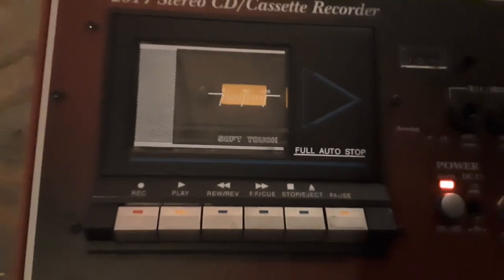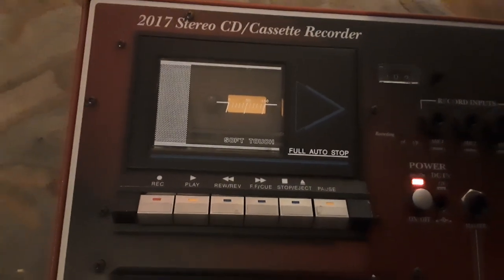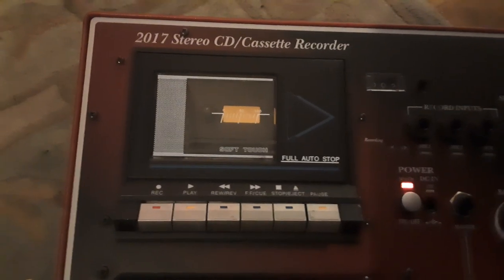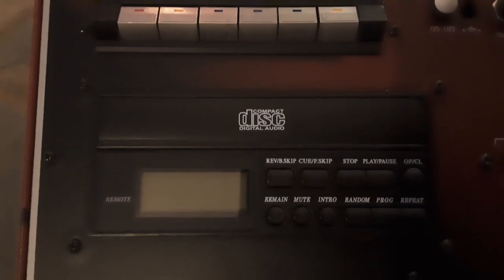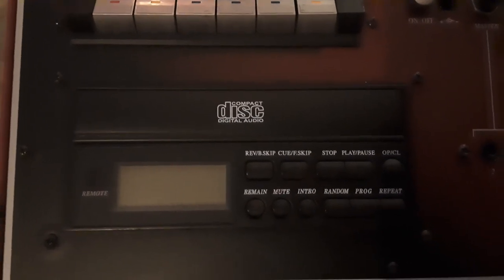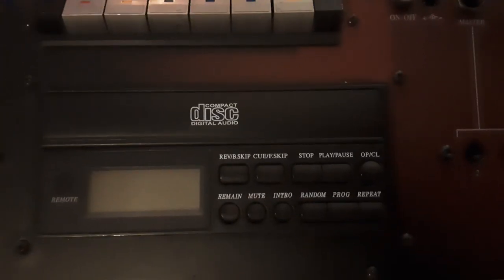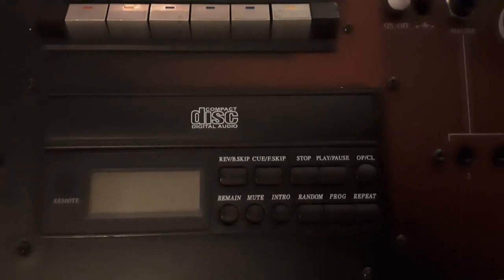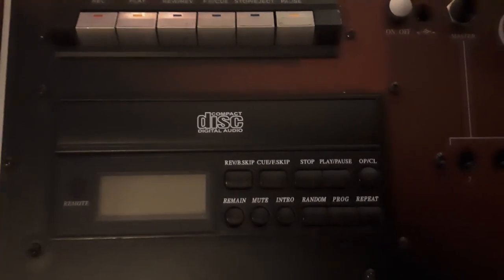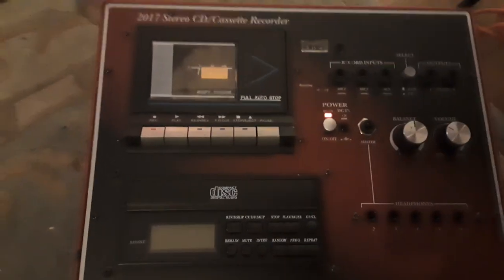On the top you've got a cassette deck — a soft-touch cassette deck — with full auto stop, which I've tested. On the bottom you've got a CD player with all your controls: cue, reverse, skip backwards, stop, play, pause, open, close, remain, mute, intro, random, program, and repeat. And you've got your tape counter at the top.